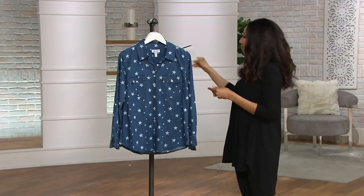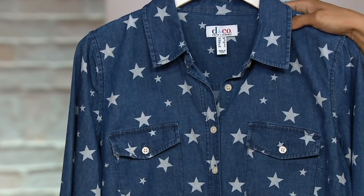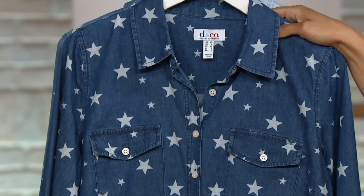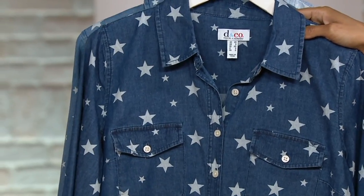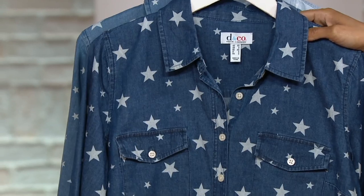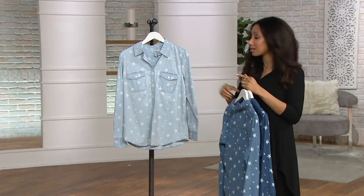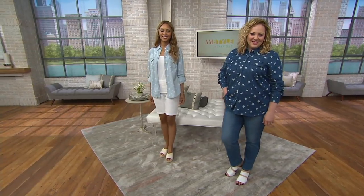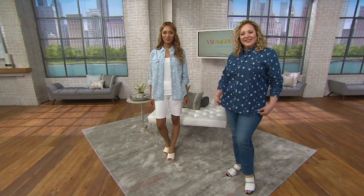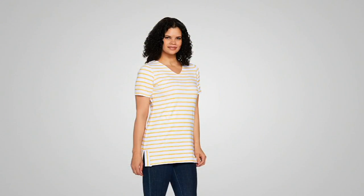We have our model Gabrielle here, and Samantha will be joining us a little bit later as well. Item number A307960. We just launched this shirt, so it's new for the season, and close to 2,000 have been ordered. Dark indigo, medium, and bleach wash are your choices. Bleach is the most limited if you like that option — light and fresh for the summer. We do have a one-day-only price on a Denim & Company tunic top coming up a little bit later.